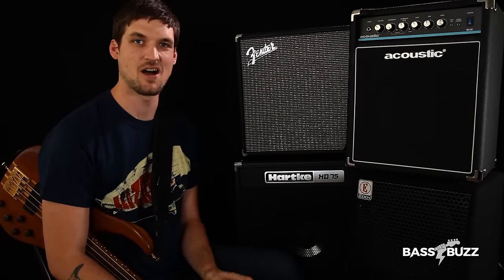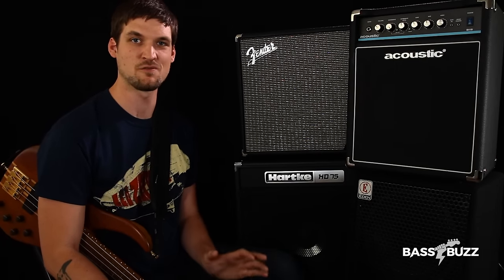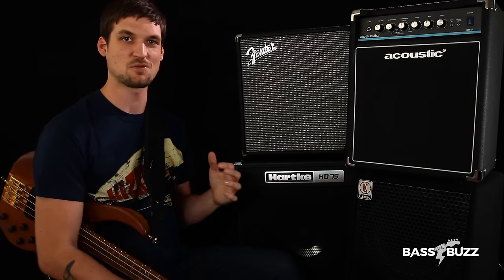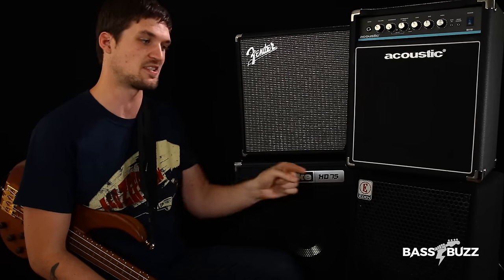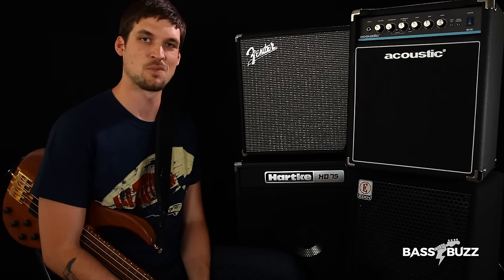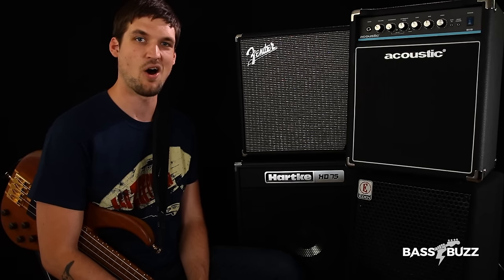If you're not watching this on BassBuzz.com, I recommend you go over there because there's a ton of info in the article that is not in this video, including that I recorded some bass riffs direct with my PV-Syrus and then re-amped those riffs through all these amps so you can hear the differences off the same performance. There's also much more detailed review information there, so check that out if you want to know all the facts.